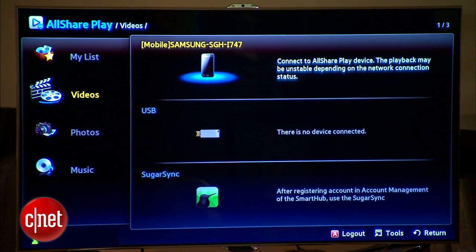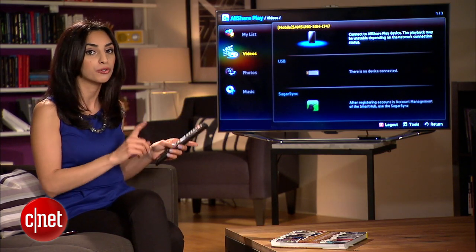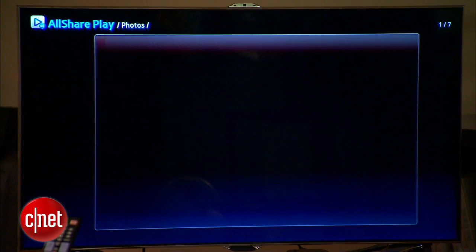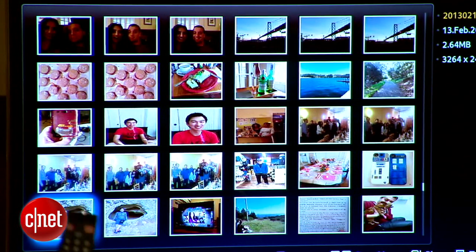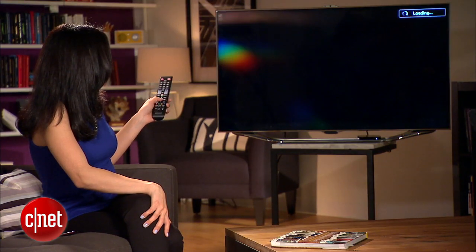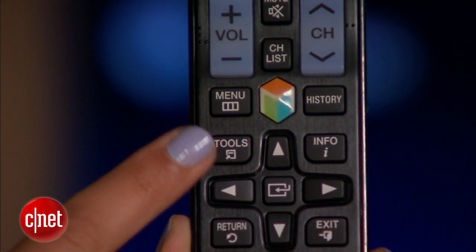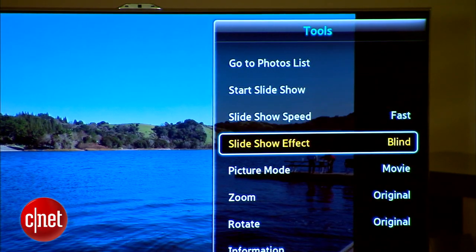Now you should see your phone show up. Now that you're connected, there are two ways to stream content. The first is by exploring the content on your phone from the AllSharePlay app. For example, I can go to the Photos tab, select my phone, and my gallery will show up over here on the left. It's pretty fast, and you can even browse photos full screen by selecting them and clicking through. If you hit the Tools button on your remote, you'll have even more options, like starting a slideshow or changing the size of the photos.